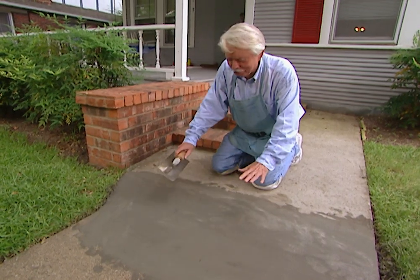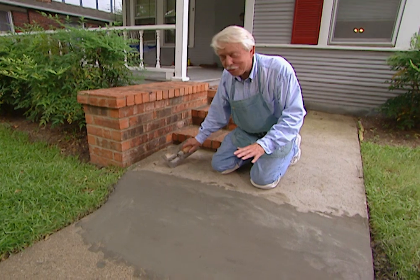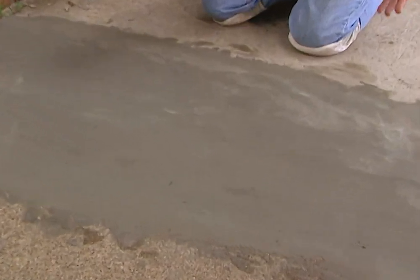Now don't worry about the fact that this is not the same color as the rest of the concrete. When it dries it's going to be just about this color. It's going to give us a strong finish — water is not going to be able to work its way in under there. It's going to be here for a long, long time.